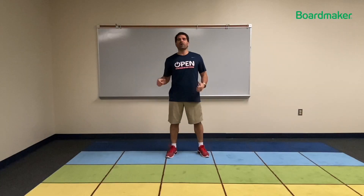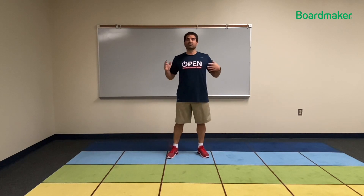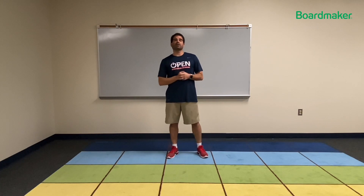Hello, I'm OPEN National Trainer Benjamin Perillo, and I'm here to show you the activity called Scavenger Hunt. Here are some things that you are going to need.